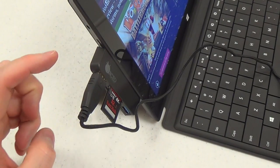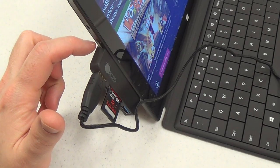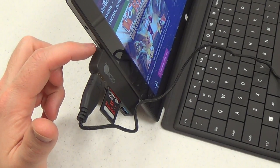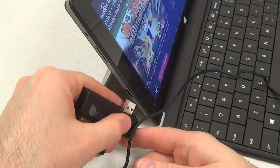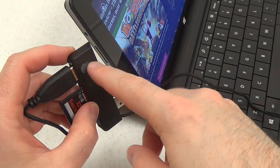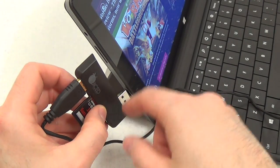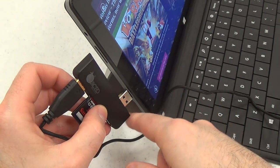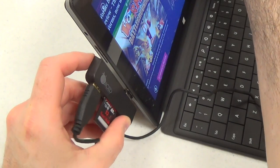The one downside to this particular adapter is that it covers up the volume down button on the Surface Pro. If they had just designed it to be a little shorter at the top and a little longer on the bottom, they would have entirely avoided that problem. So there is still some room for improvement.